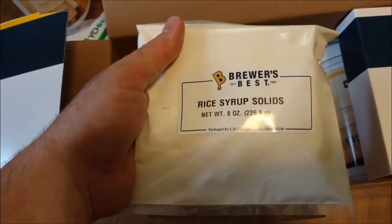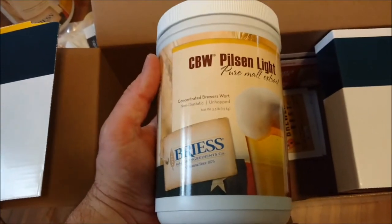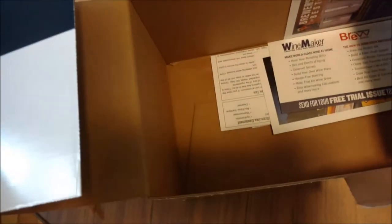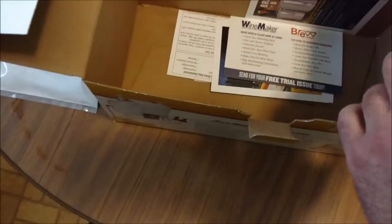Rice syrup solids — that's also new to me, I haven't seen that before. I've only seen the hops and the malt. And then another container of liquid malt, which is pretty common. For a five-gallon brew, you'll usually have two things of malt in either liquid or dry form. So those are the contents of the brew packet.